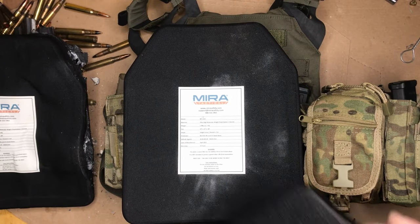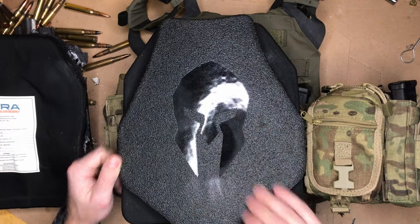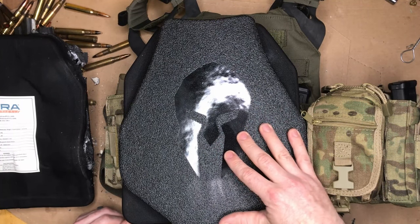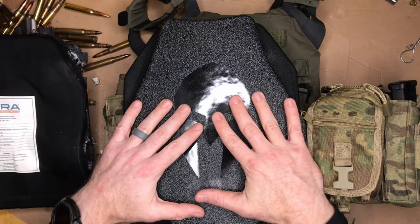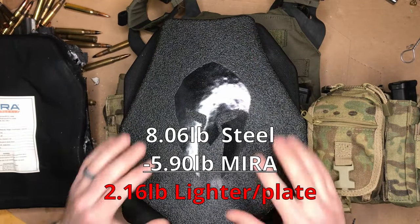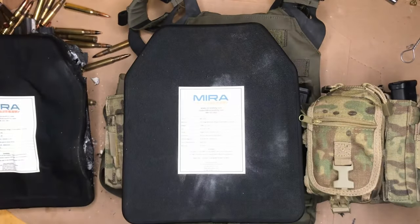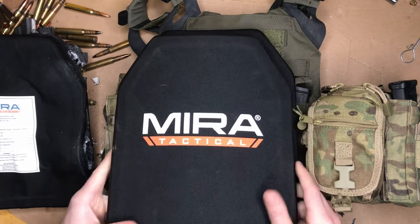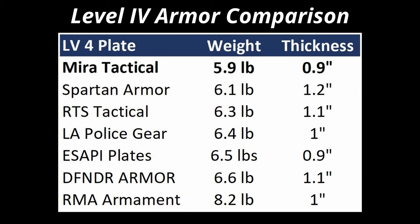At 5.9 pounds, it's much lighter than this Level 3 AR500 steel plate, and it has a higher protection level than the Level 3+. This plate is rated for up to AR-15 green tips or .308 ball — it is not rated for 30-06 black tips, which are armor piercing. But this steel plate is coming in somewhere around seven-plus pounds, so I'm saving over a pound per plate, getting more coverage than a swimmer's cut steel plate, plus you don't have to worry about all the spalling. If you've ever shot steel, you know you get a lot of spalling shot off in all directions on every impact. Even though many AR500 manufacturers offer coatings to try to prevent that, I still trust the ceramic much better.